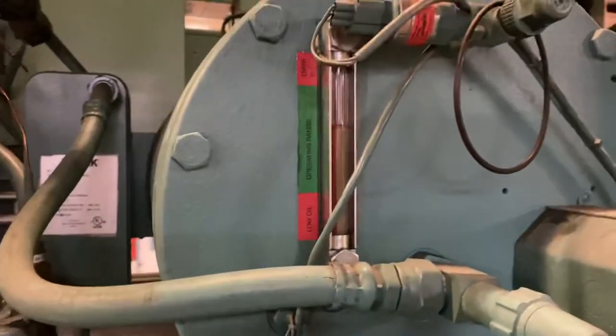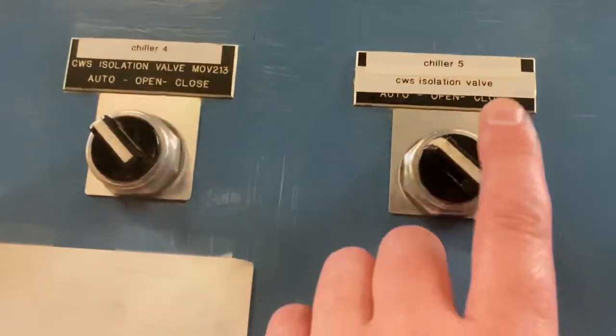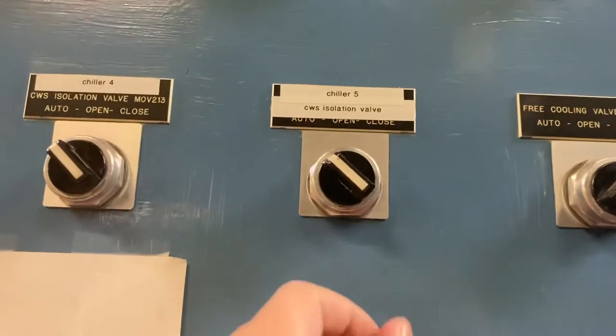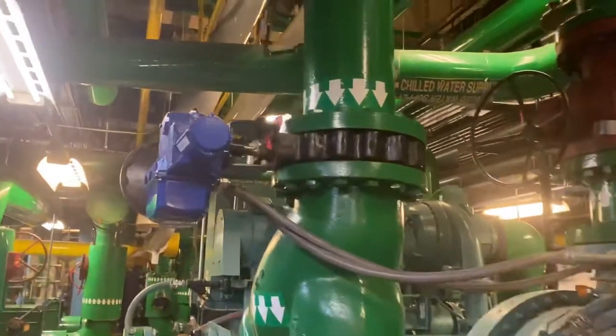We have good oil level and our crankcase heaters are on. The next step is to make sure that our pumps are on. With the BMS system, this would be chiller five. Chiller five is on auto — but for demonstration purposes, we're going to turn it to open. Chiller five open.